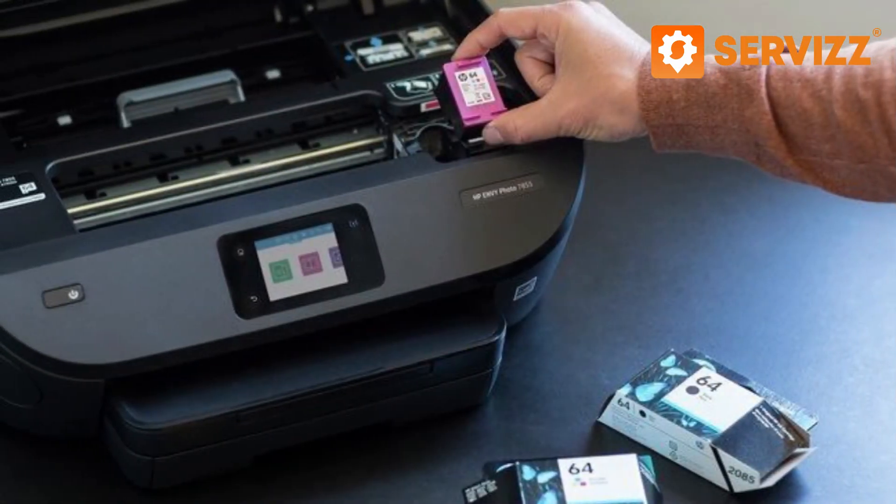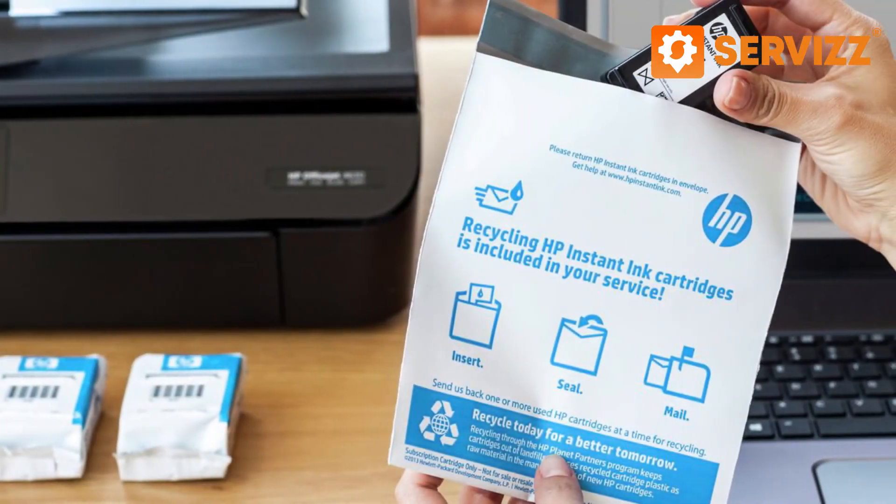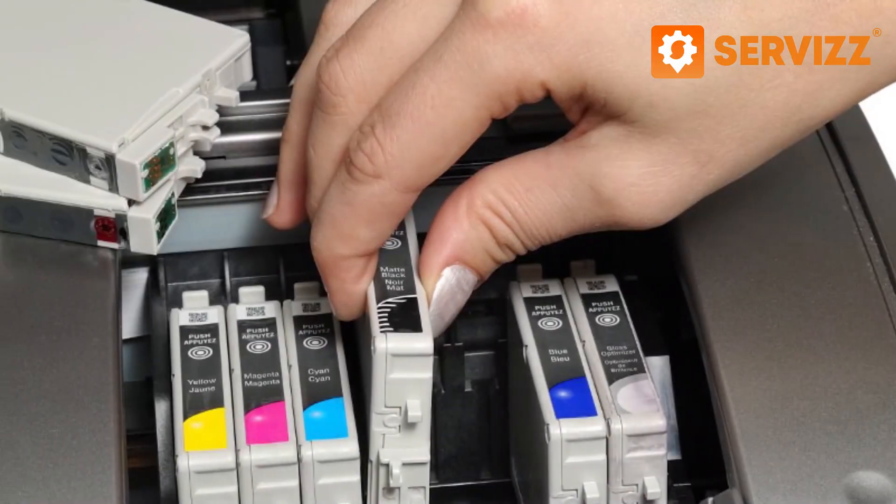Purchase original cartridges that are specifically designed for your printer. Finally, you should make sure that when the time comes to replace the cartridges, you should do that with care.